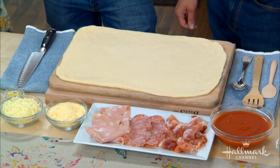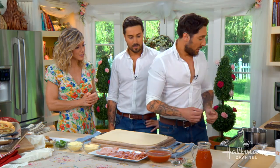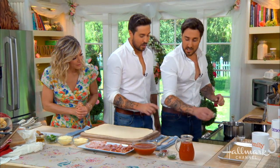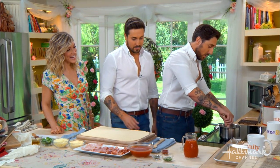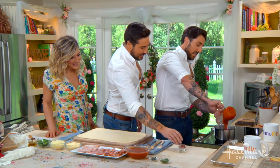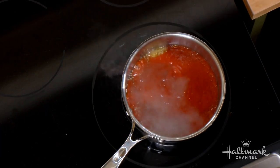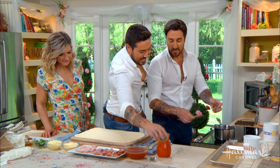It starts with the dough, but then we add our special sauce that really makes it delicious. For the Alberti special sauce, we go in with garlic and Italian olive oil first — always start with garlic. You want to let it dance in there until it's golden.